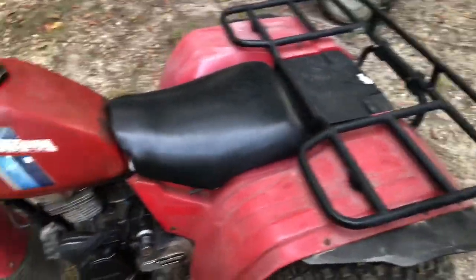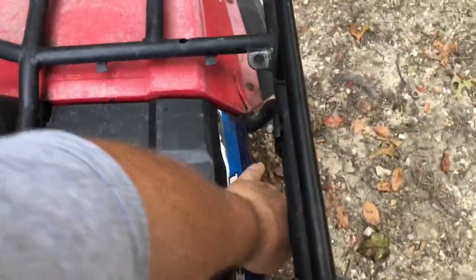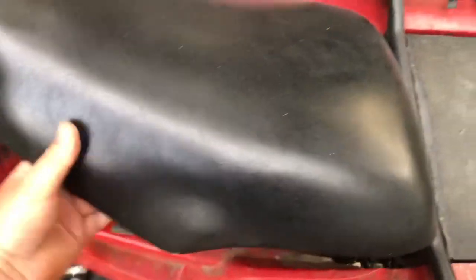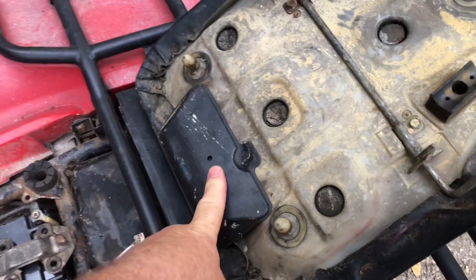I just wanted to show you some of the things I've had done. I actually installed a trunk — it did not have a trunk when I bought this bike. They had a trunk but didn't have the lid on it. This is the original seat that came with it. It did not have this tool kit, but I bought this tool kit — it's actually got the tools in there.